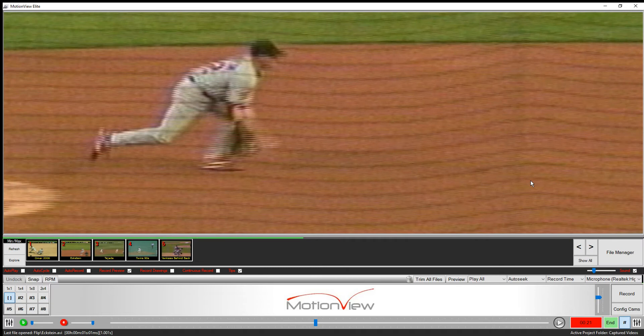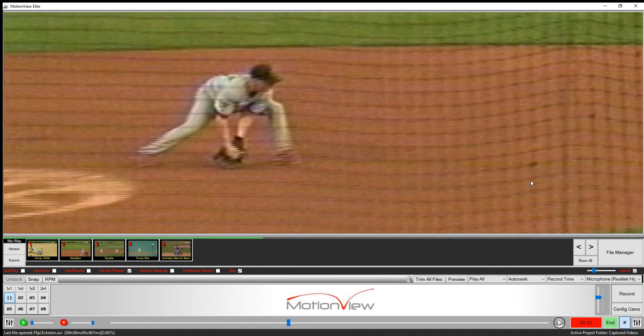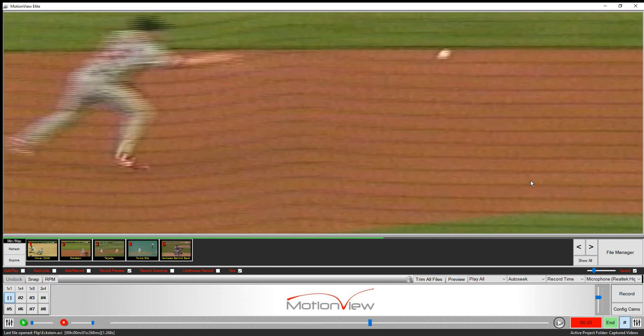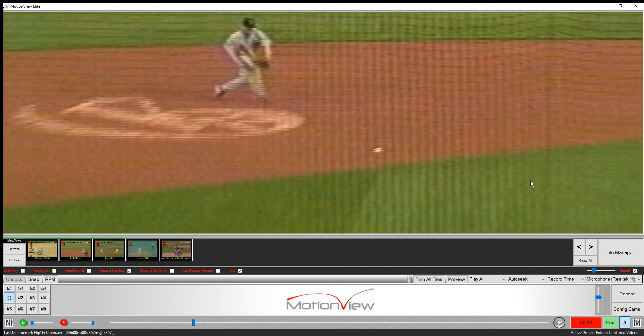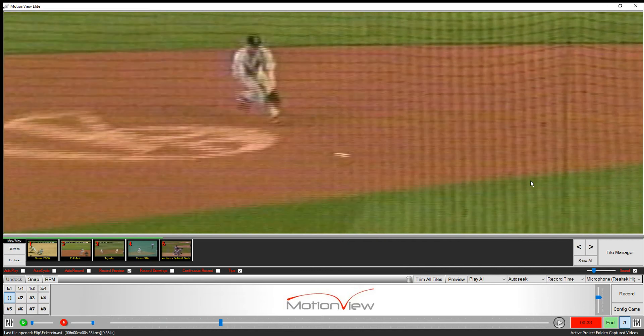Now watch how he gets the transfer right out in front into his bare hand — transfer right into his bare hand — and see how he moves through his throw as he feeds the second baseman with an upward trajectory at chest height.